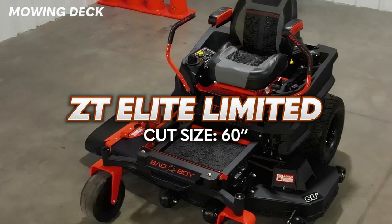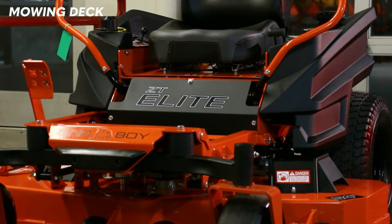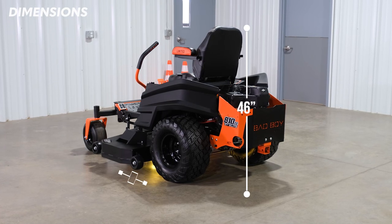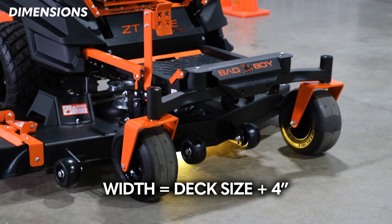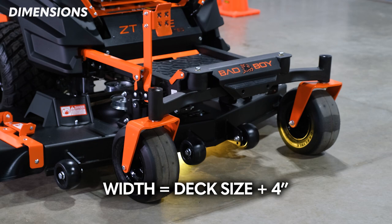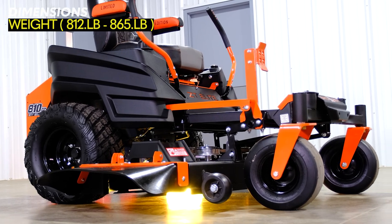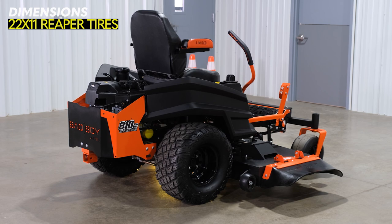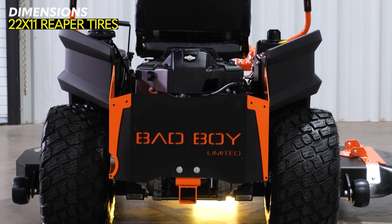It kind of makes sense since they're also changing the powder coating on that cutting deck. But if you're really wanting a 48-inch or 54-inch cut, the Limited Edition is not going to be the way to go — you're going to want the ZT Elite Regular Edition. Here are the dimensions of the Bad Boy ZT Elite: the overall height is 46 inches, the length is 74.5 inches, and the width depends on the cutting option you choose — just take the cut width and add 4 inches, so the 54-inch cut has an overall width of 58 inches. The weight ranges from 812 to 865 pounds depending on which engine and cut size you choose. The regular ZT Elite comes with 22 by 11 inch turf tread tires, while the ZT Elite Limited Edition features Bad Boy's signature Reaper tread tire, also 22 by 11 inches.